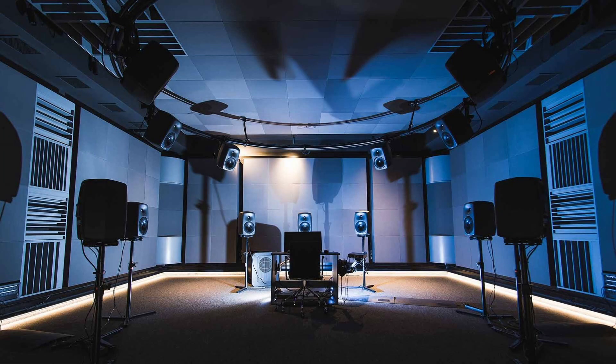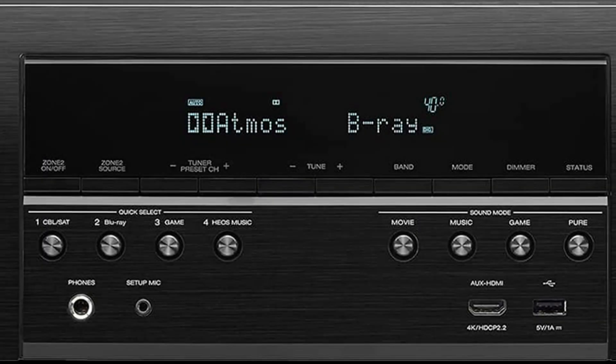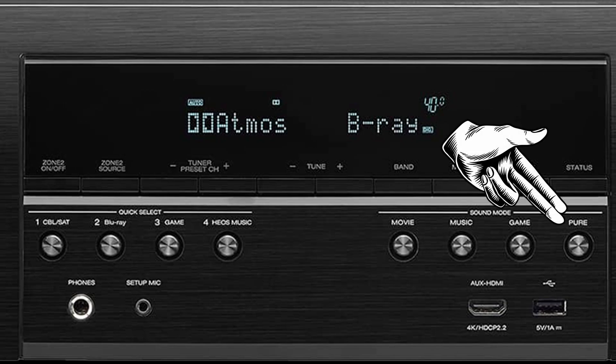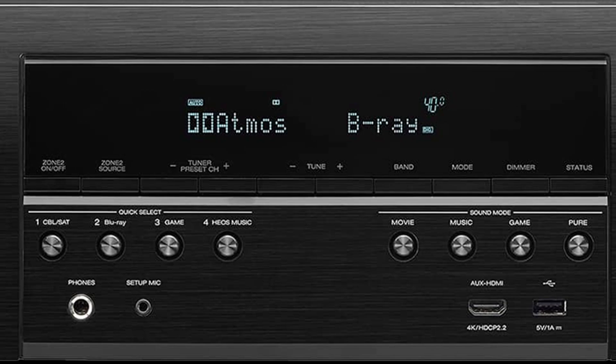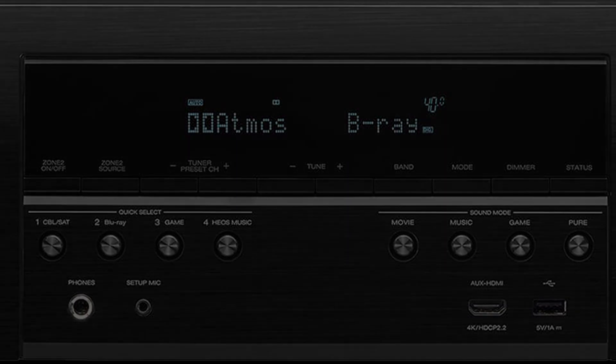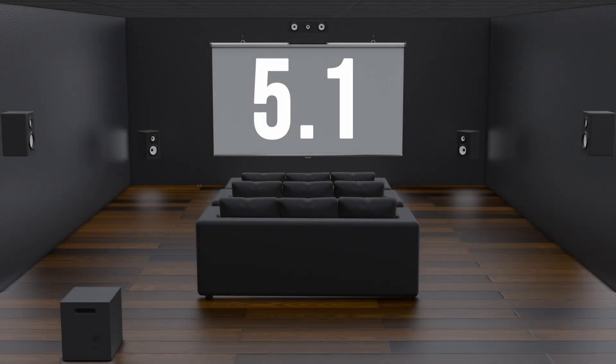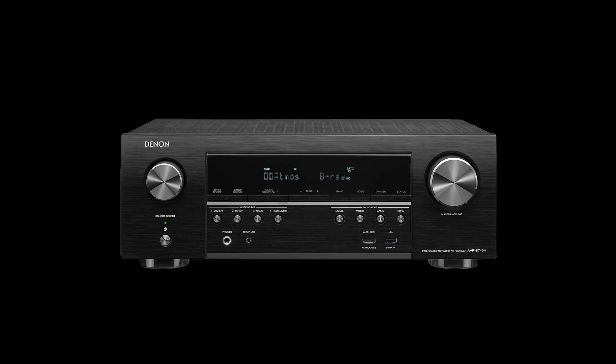Each surround sound receiver has been engineered by a company to output sound the way they think will sound best when you select each of the sound modes. But to start with, each receiver should have a direct mode, also referred to as pure mode. If you don't get anything else from this video, remember this one point: it's probably best to always select this direct or pure mode first. Your surround sound receiver will simply play back audio as it was recorded in the source. This means if your Blu-ray, TV, or streaming movie source is in 5.1 surround sound, the receiver will simply pass those channels through to the designated speakers without any adjustments or modifications. You will find that most times it is sufficient to give you a good surround sound experience.